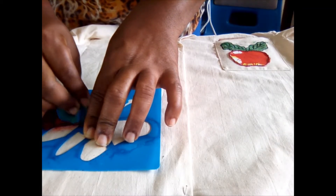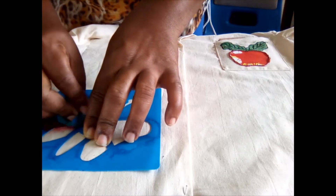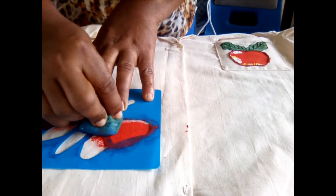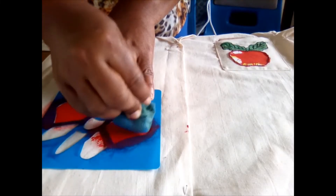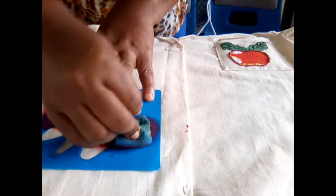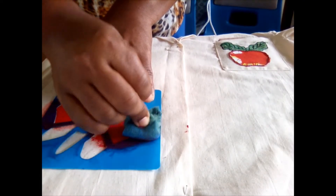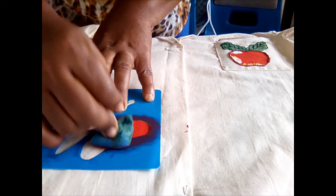I use a dabbing motion instead of a dragging motion because this gives a more even finish. You want to keep the stencil steady and not move it, so it would be a great idea to tape it down if it's a large motif. Since this one is smaller, I'm just holding it down with my hands.